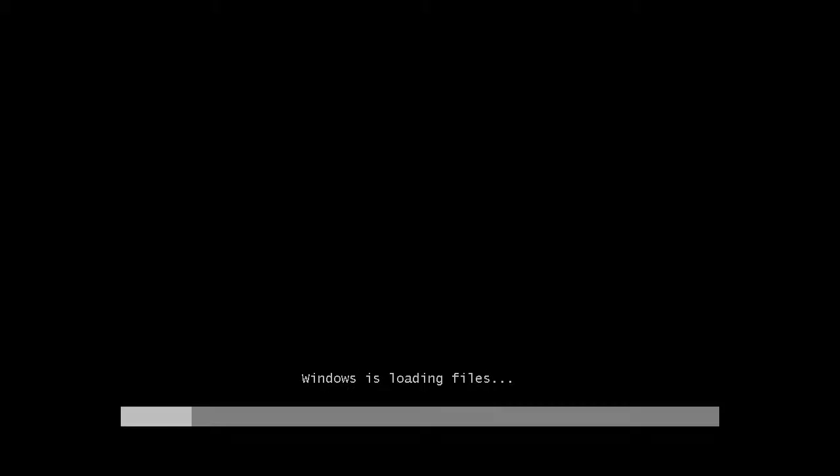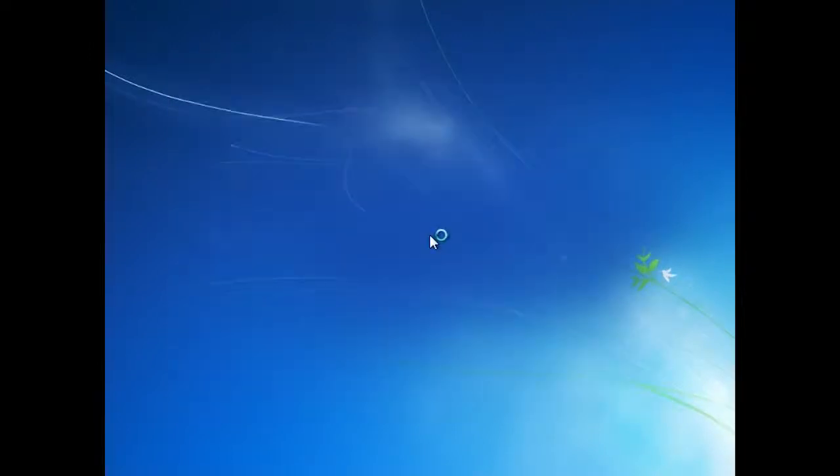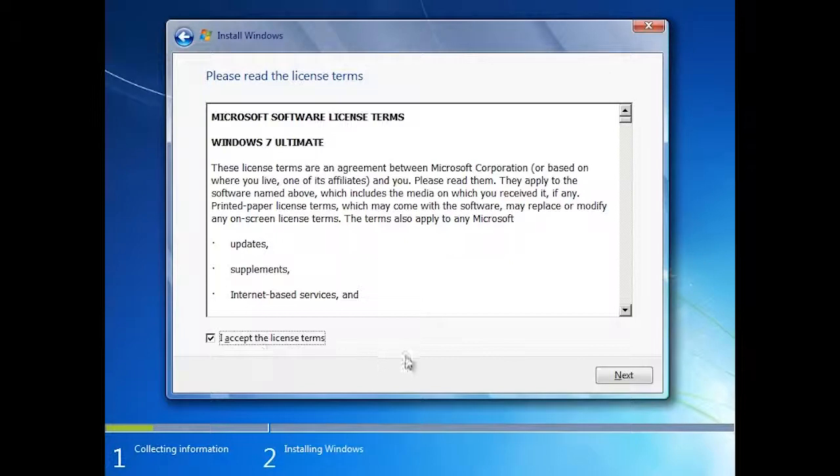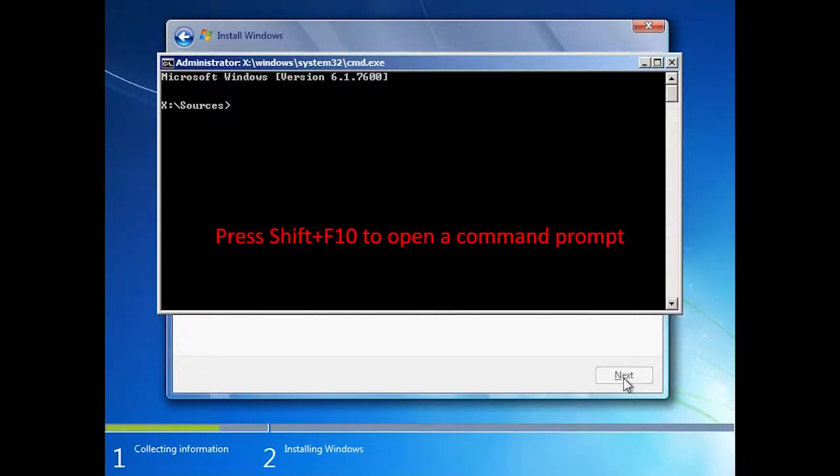Booting from a USB thumb drive will be exactly the same as booting from the DVD. If you were to run the setup from a network share, the setup would essentially be the same. Once booted you will see the welcome screen and the license screen just like the DVD setup — I will skip past these. On this screen you will need to decide where you want to install Windows. You will notice that the virtual hard disk has not appeared. To get it to appear I need to run DiskPart. To access DiskPart, press Shift+F10 to open a command prompt.